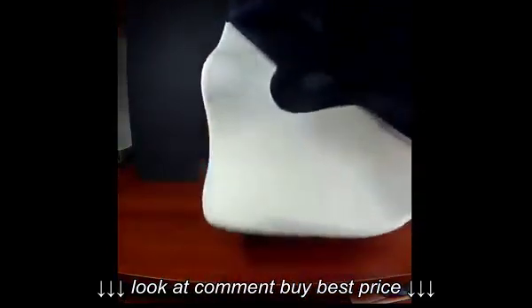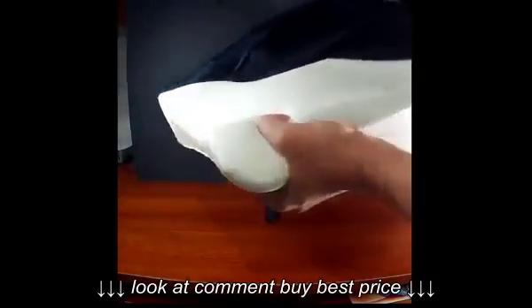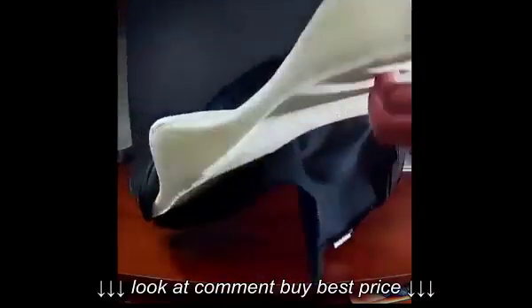I'm going to show you what the foam looks like underneath. That's the foam and how it looks underneath. It says this is memory foam — it's definitely some kind of foam. I'm not sure if it's actual memory foam, but it is definitely some kind of foam.